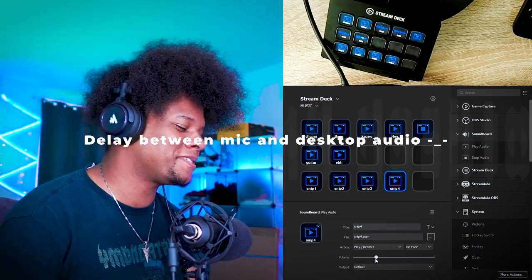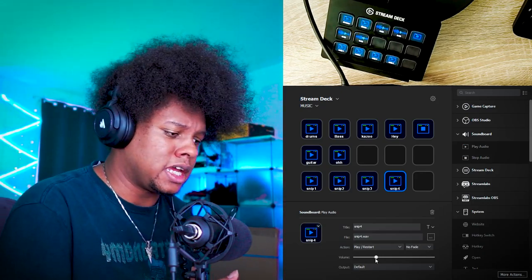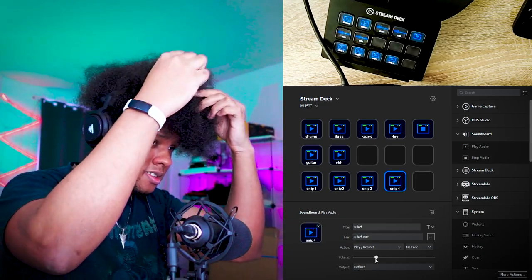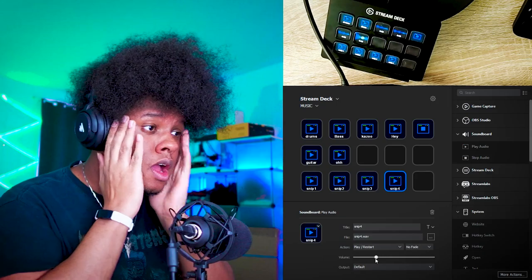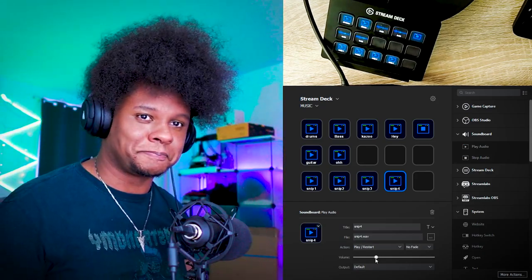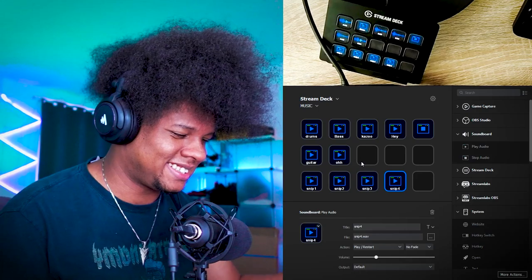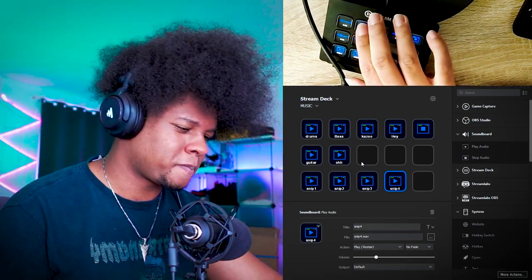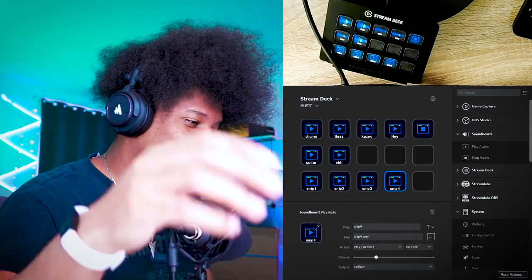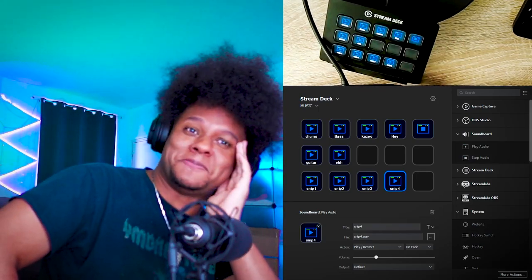I'm making my music with my Stream Deck. Hey y'all, this is a stream check. Freestyling with my big smile — it ain't gonna be vile. You know it's gonna be wild with the Afro hair. Your boy is keeping it tight, dropping the beat. And that's how I made music with the Elgato Stream Deck.